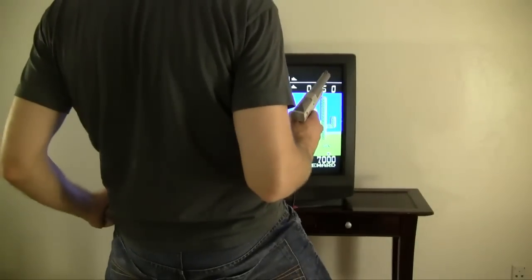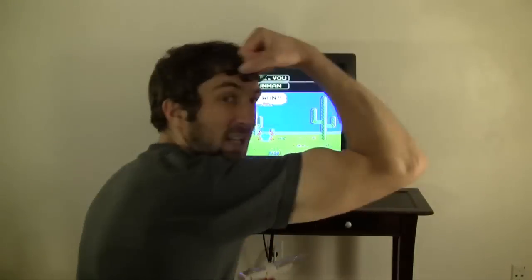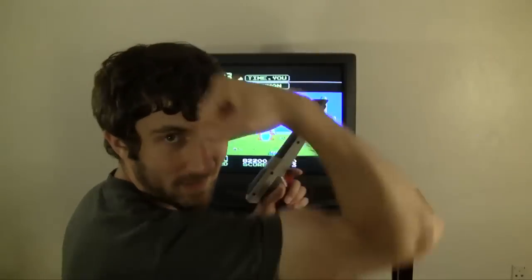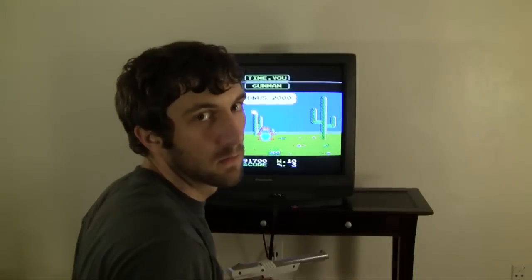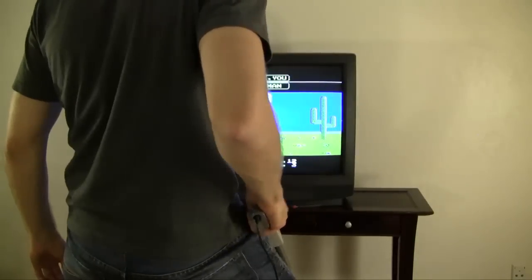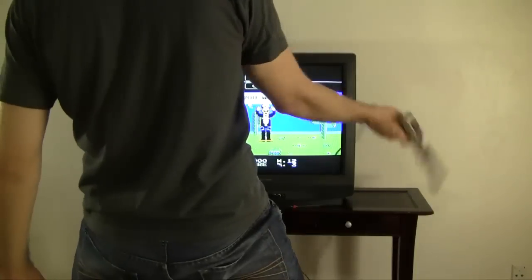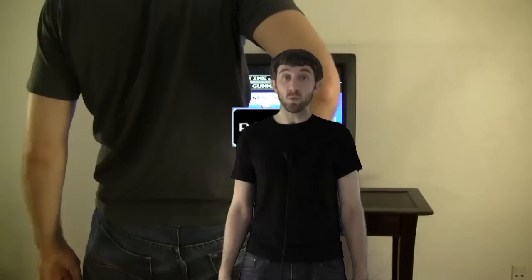BAM! I got guns! It's also worth noting that the Japanese version of the Zapper actually had a hammer that you had to cock back in order to shoot the gun. It was pretty cool.